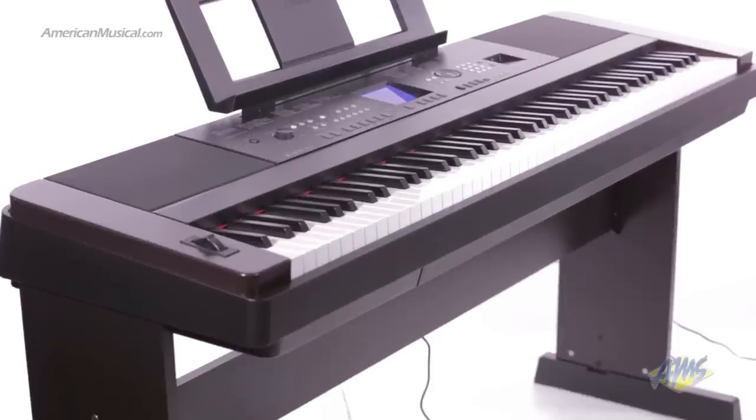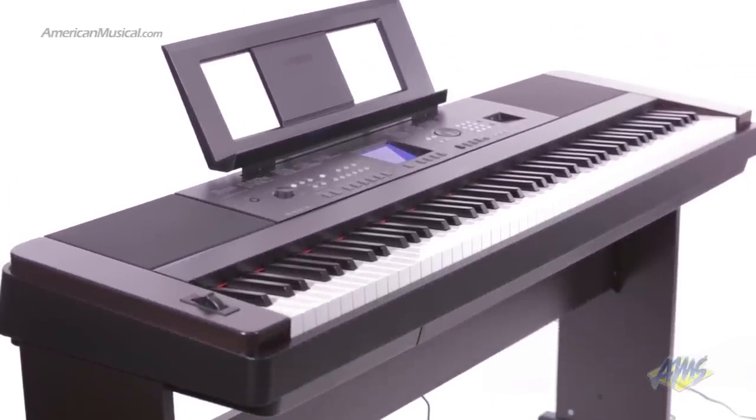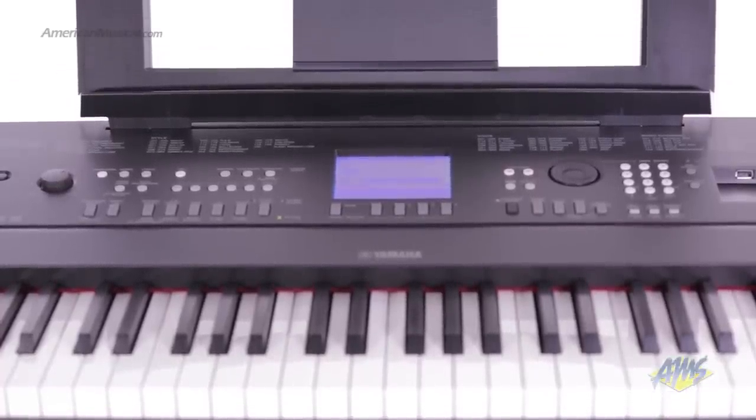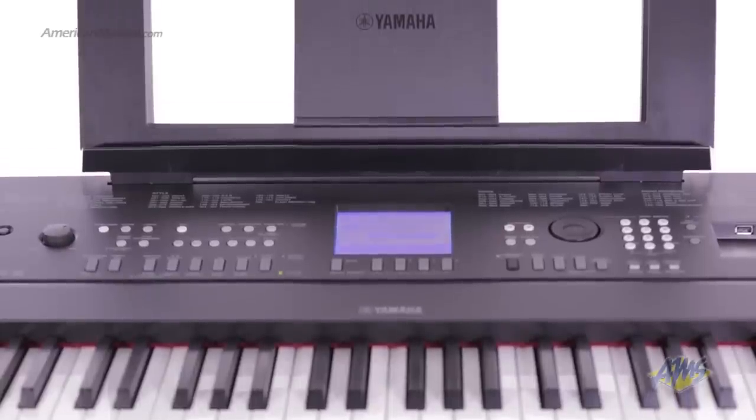The DGX-650 comes equipped with the Yamaha Education Suite. This three-step process actually teaches you how to play songs one hand at a time at your own pace. There are 100 songs included, but you can also purchase additional hit songs from YamahaMusicSoft.com.